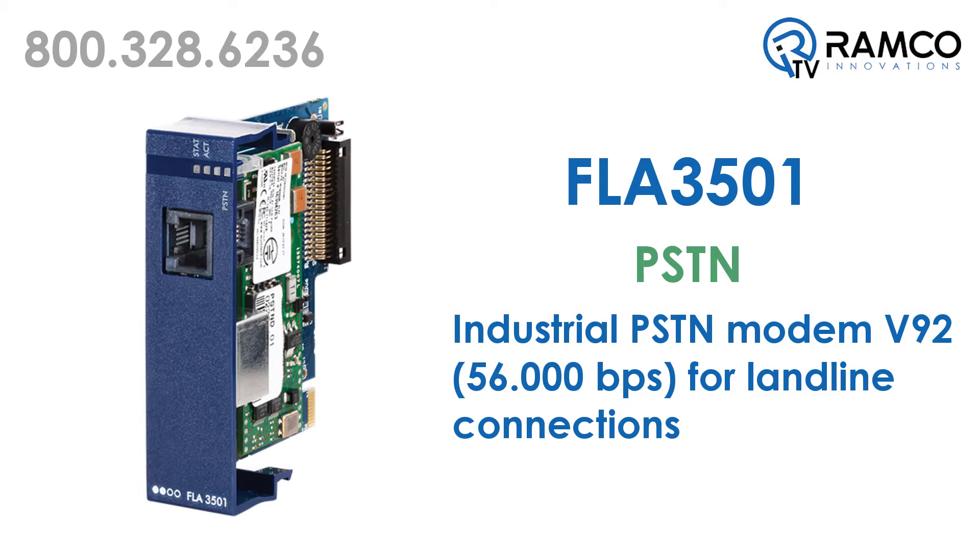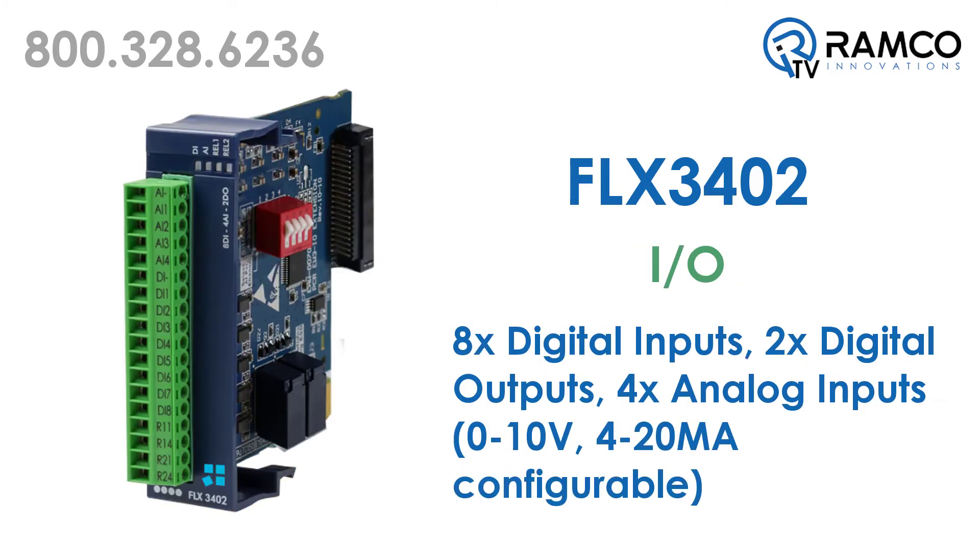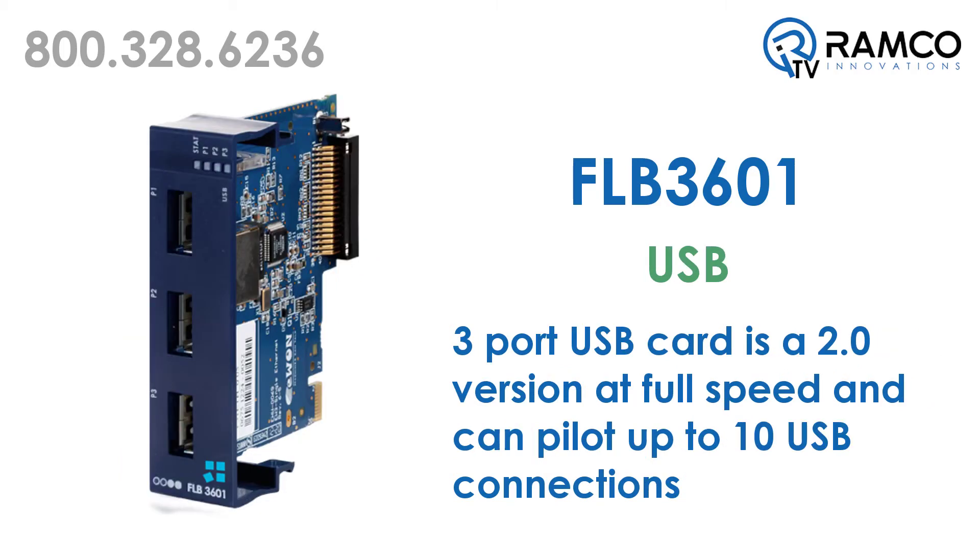The FLA 3501 card is an industrial PSTN dial-up modem for landline connections. The FLX 3402 is an I/O card with eight digital inputs, four analog inputs configurable in voltage or current, and two digital outputs for a wide variety of applications. And lastly, the FLB 3601 card offers three USB 2.0 ports.